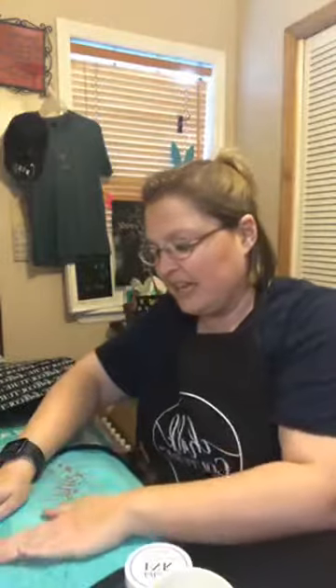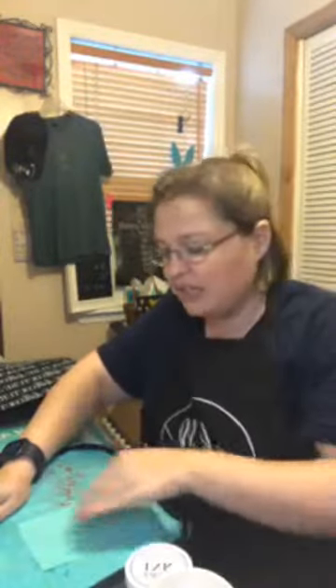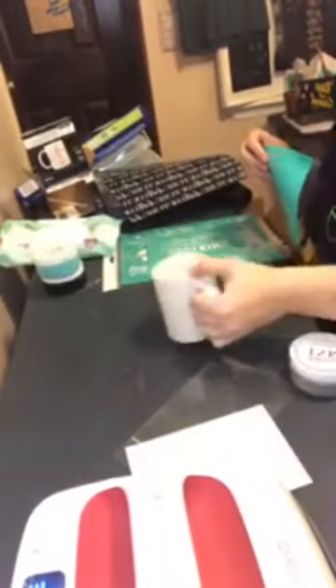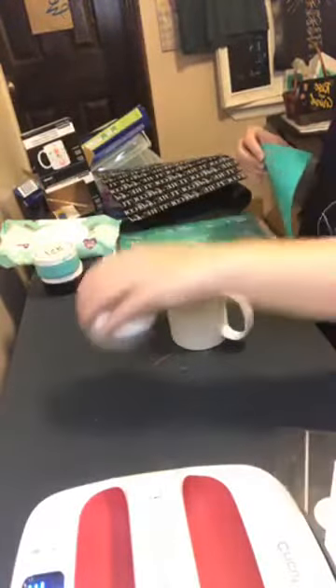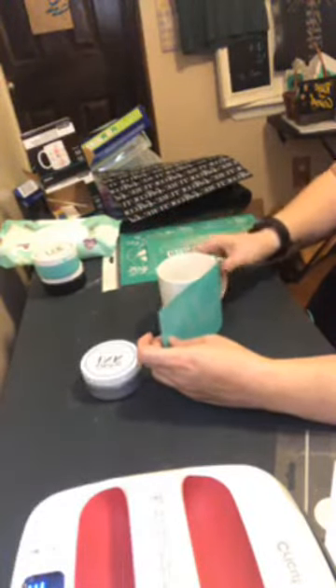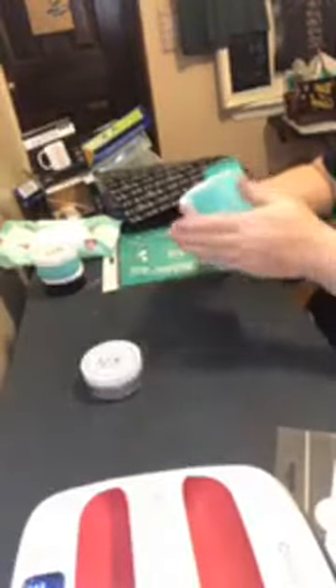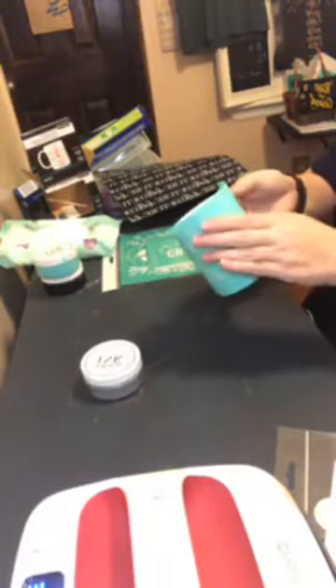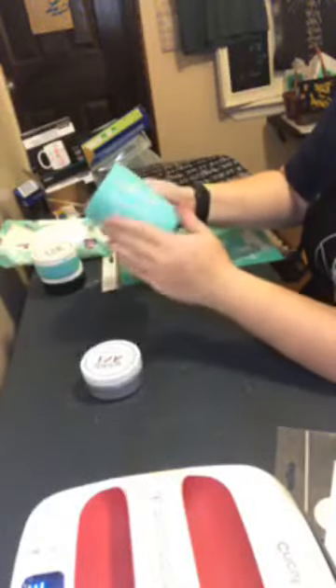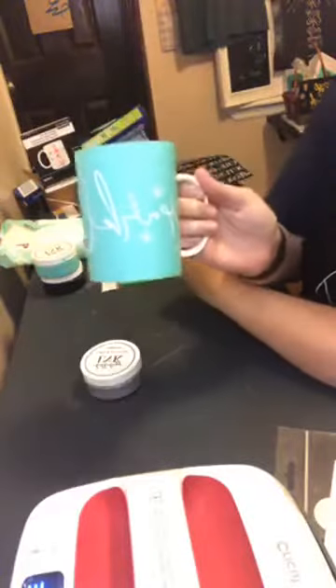I did this once before on some tiles and I learned a lot from that experience. Now we're all fuzzed up. I'm going to take the coffee mug and put the transfer on it, wrap it around like so, all the way around. I want to make sure there are no air bubbles on the screen part of the design. It's a lot easier on ceramic — kind of like glass — you can work those air bubbles right out with your fingers.